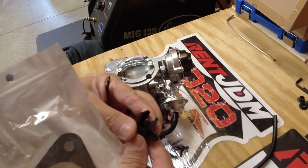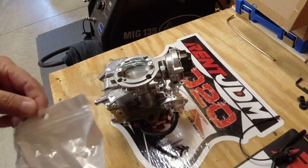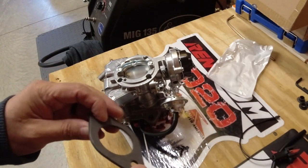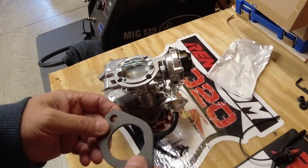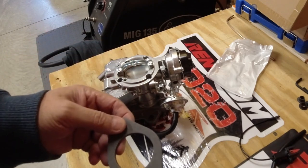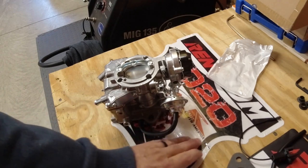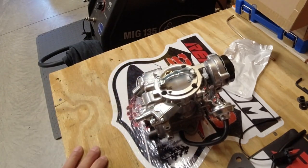That choke connector piece looks okay — it's going to go into the factory harness and onto the choke. I'd like a slightly thicker gasket, though this one isn't too thin. You want to isolate the carb from the manifold to prevent heat transfer, so I like to see a thicker gasket. But overall, out-of-the-box impressions — it's not bad. Looks okay. Let's get the old one off, get this one on, and see where we're at.